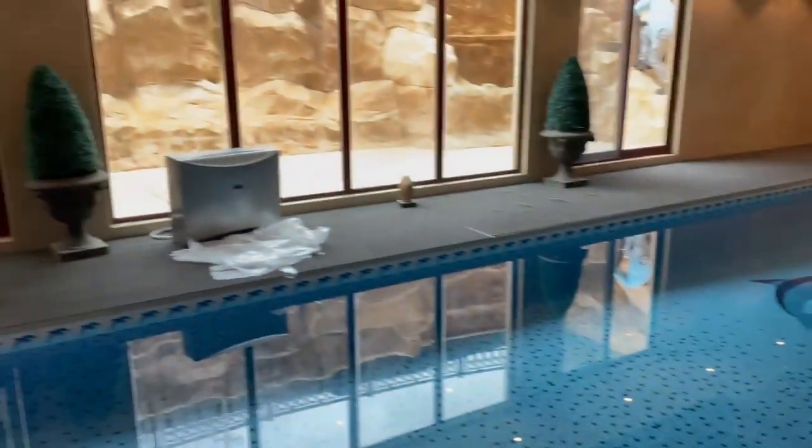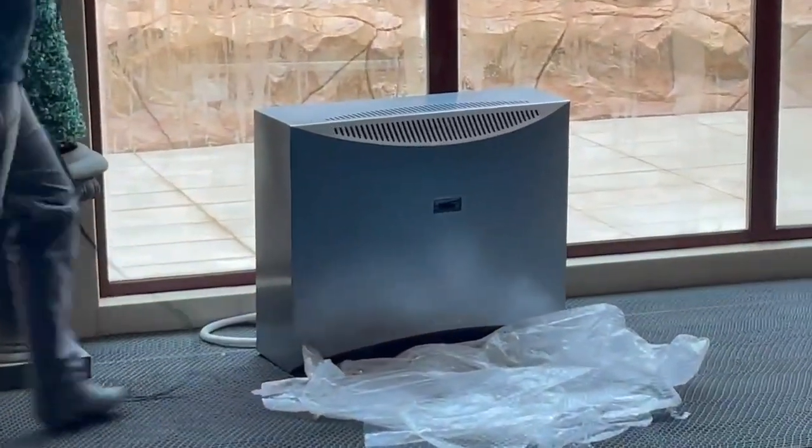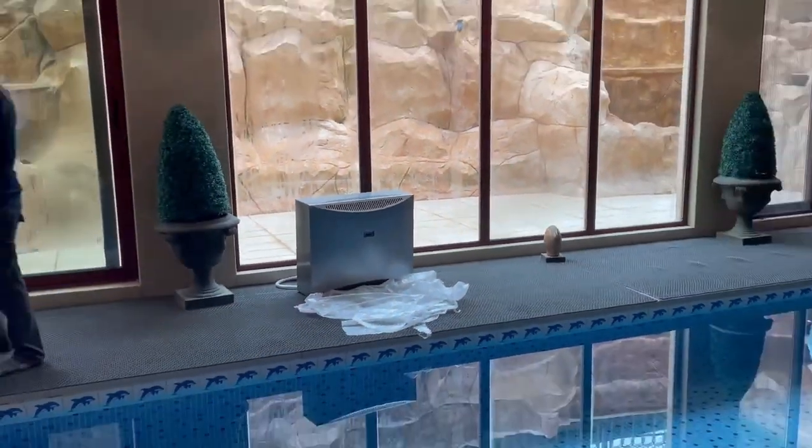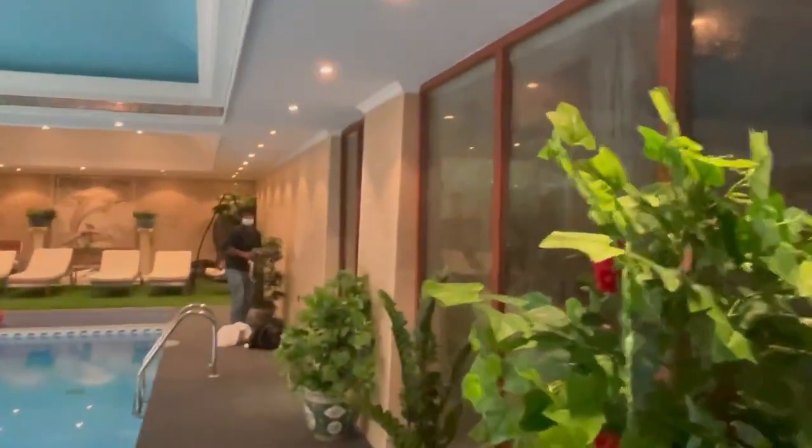So we decided to install this wall mount unit. We decided to install two units — one on that side and one here.